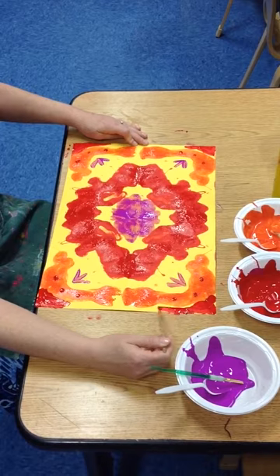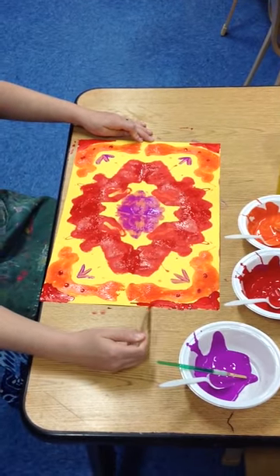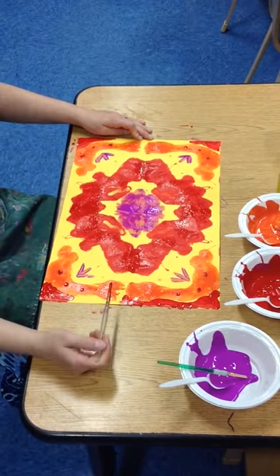I think I'm going to do a frame around my whole picture, actually, now that I think about it. All right, you guys, you got the idea? And then you keep going. All right, the end.